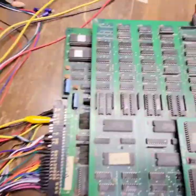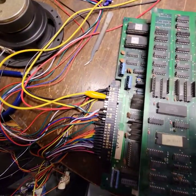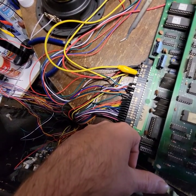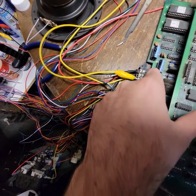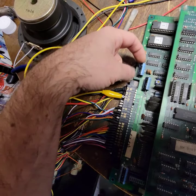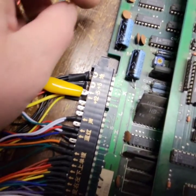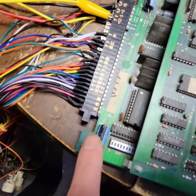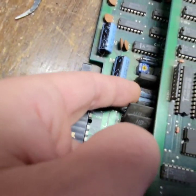I think what we're gonna have to do — let me zoom you out here — these have probably all gotta go. So I'm going to do some checks: does this one run the 5? Does this one run the 12? Does this one run the minus 5? I do see a couple other electrolytics in here.